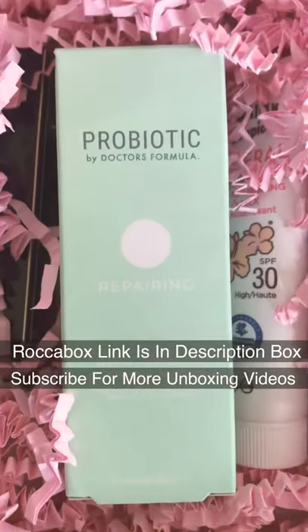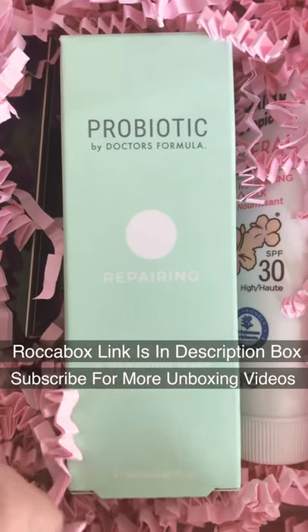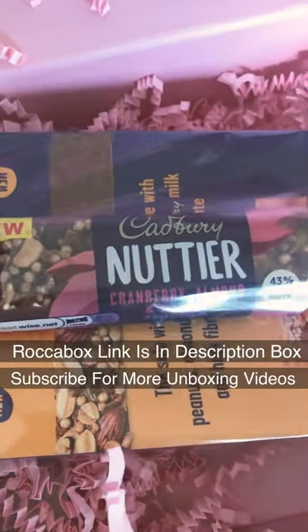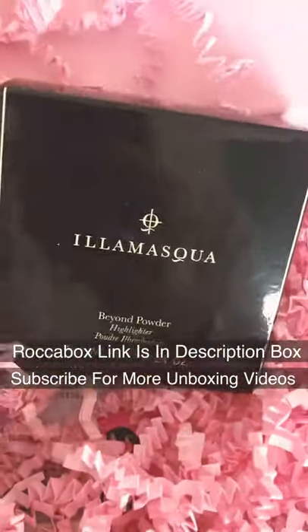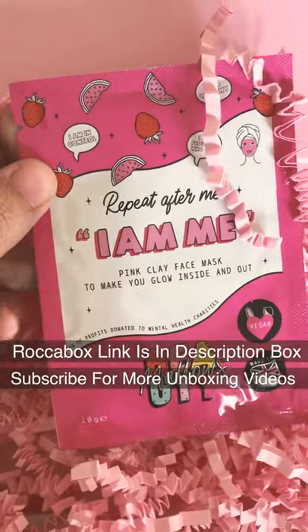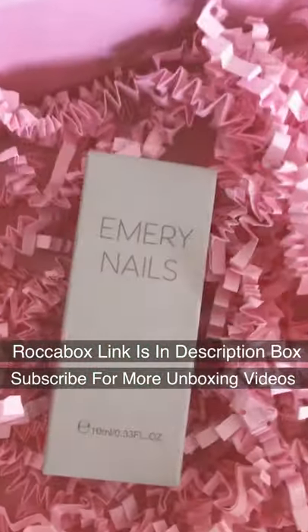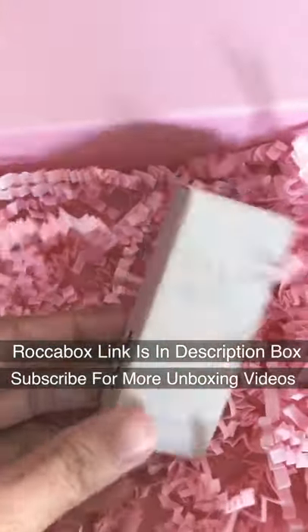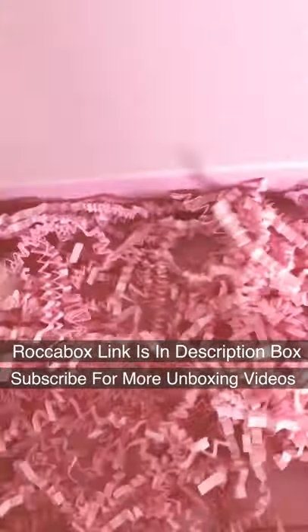Here's a probiotics by Doctors Formula, a dehydration American mask, and a nourishing protein bar. Oh, there's something from Illamasqua — oh my god, this is so exciting, I love it! It's a face mask. And at the end there's probably a nail polish in there. And that's it.